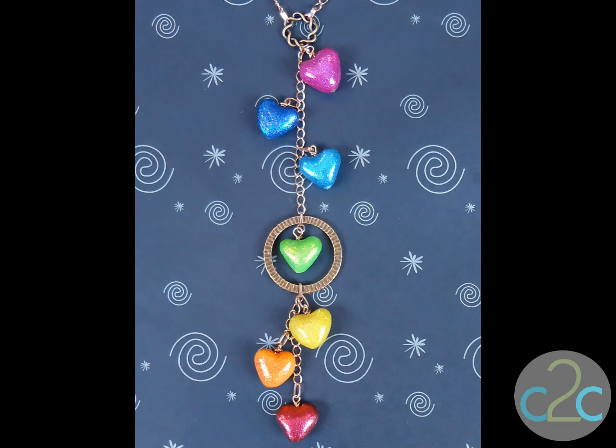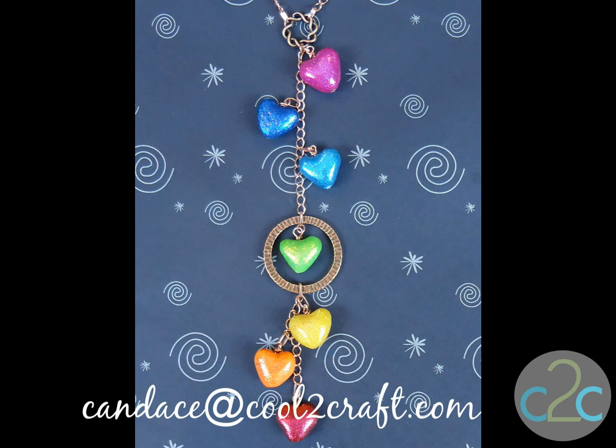I'm going to make one in every color. I hope that you enjoyed it and that you're inspired to try something like it. I would love to see pictures — you can email me, Candace, at Cool2Craft.com with your high resolution photos and a little story about what you did. I'm Candace. Stay crafty, my friends.